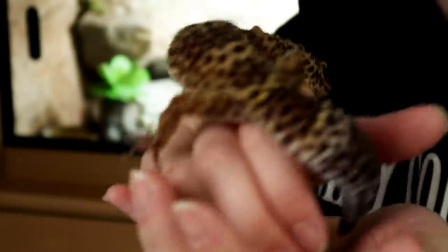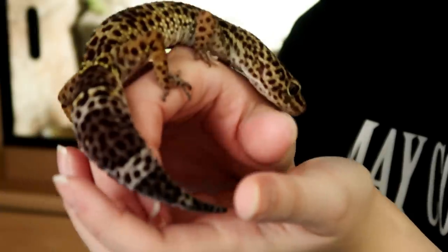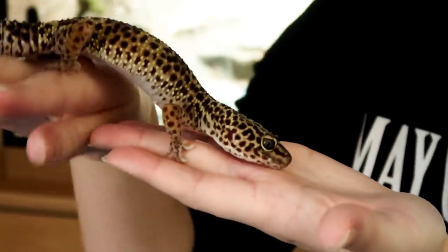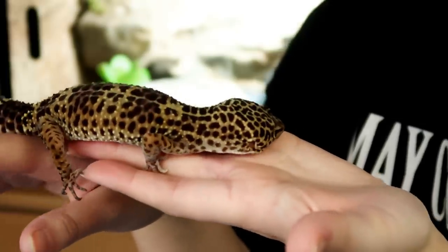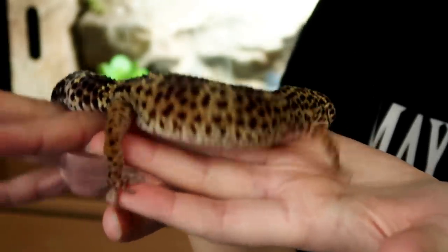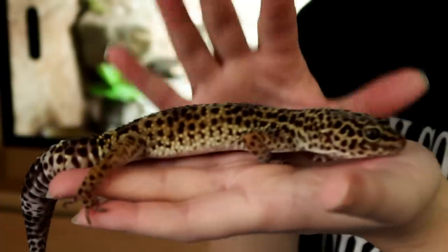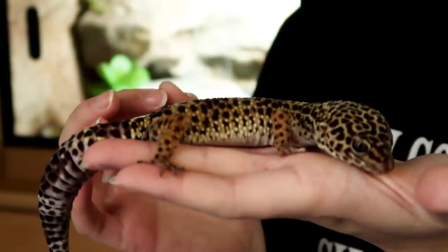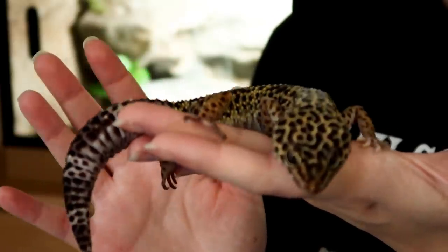When it comes to illnesses, I believe the more you know now, the more likely you'll be able to prevent something happening or at least recognise symptoms early on, which in some cases can literally save your pet's life. So let's first look at what tail rot is and what causes it.